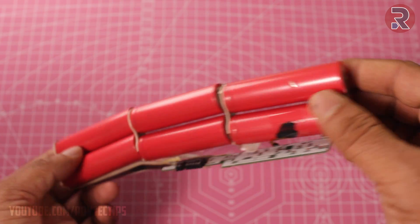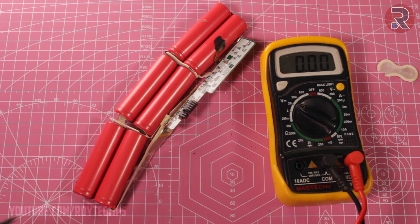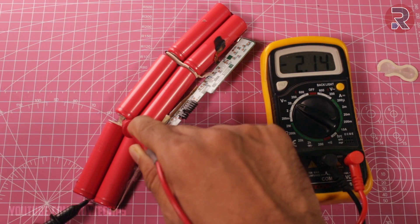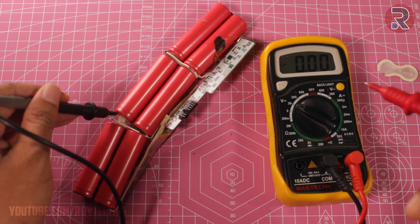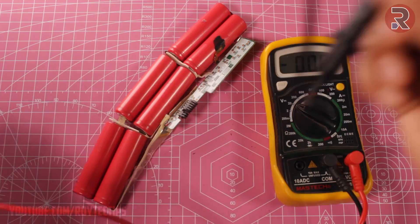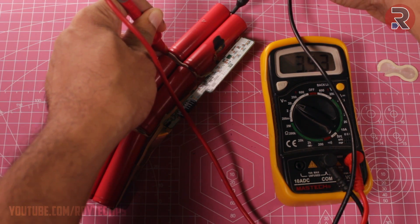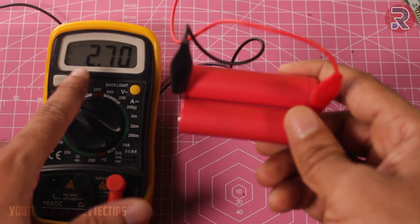So here it is - we have six lithium-ion cells, looks pretty good. Now let's check the battery voltage. This one is a little bit down: 2.7 volt. Above 3.8 is pretty good - this is 3.89, 3.53. The voltage of these two cells is really low, near about 2.7 volt.